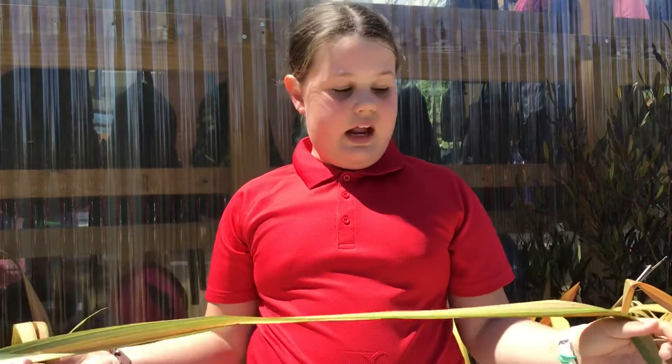So today you're going to be learning how to make a rose with flax. You're going to need a knife and a piece of flax, and shortly we'll show you how to cut the flax correctly.